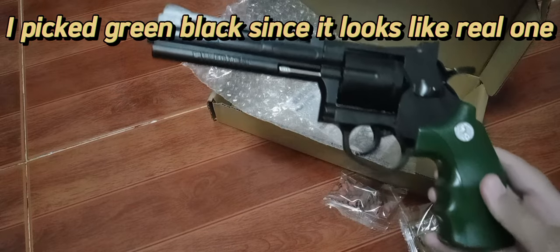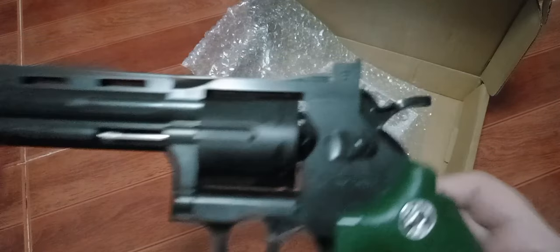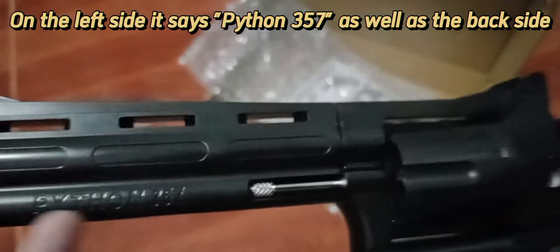I picked the green-black color since it looks like a real one. It says 'SF Open' on it, and on the left side it says 'Python 357,' as well as on the back side.